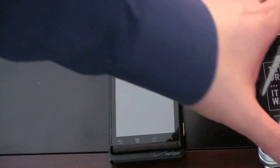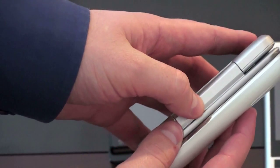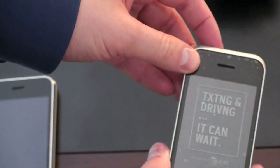And the obligatory comparison to the iPhone. You can see how the screens compare there, and thickness — the iPhone's starting to look downright fat. Let's go ahead and power this thing on. I didn't put a SIM card in, but hopefully we'll be able to see what's going on, at least just a quick view.